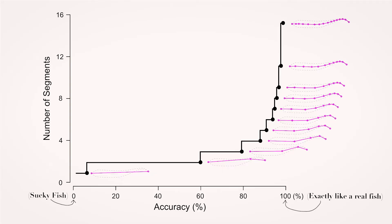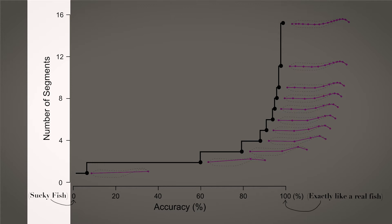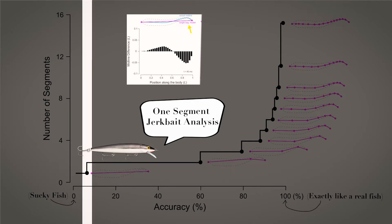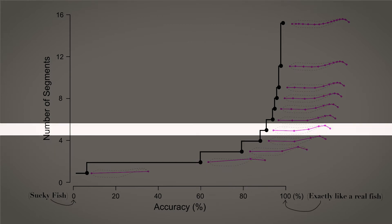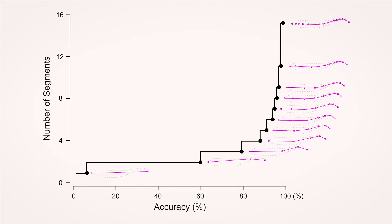The graph shows accuracy on the horizontal x-axis and the number of swimbait segments on the vertical y-axis. A one segment swimbait is only 5% accurate. Two segments gets you to 60%, three segments to 80%, and five segments to 90%. We can now measure and quantify the behavior of a swimming fish and a swimming swimbait.